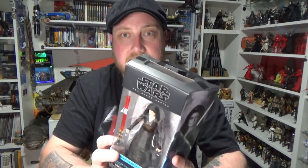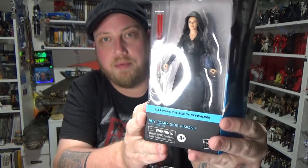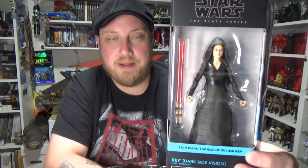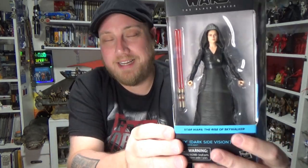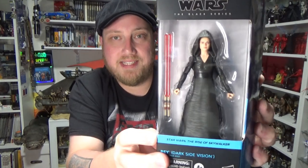Hey Star Wars fans and collectors, welcome back to another Star Wars The Black Series 6-inch action figure review. I've got a brand new bunch of figures and we're going to kick off with this one. It is Dark Side Vision Rey from The Rise of Skywalker, brand new wave. Big thanks to GoodiesToys.com.au for this wave of figures. I just picked them up this afternoon. I'm so blown away by these figures — these are fantastic. This is one I've been really excited about because I have a fondness for Rey and Daisy Ridley, and I really like the look of her Dark Side Vision and that scene. However quick it was, I think it was fantastic.